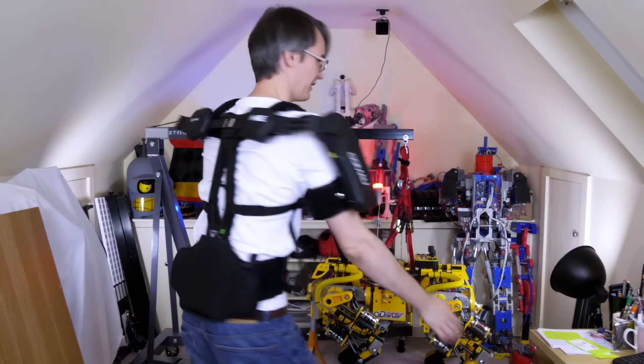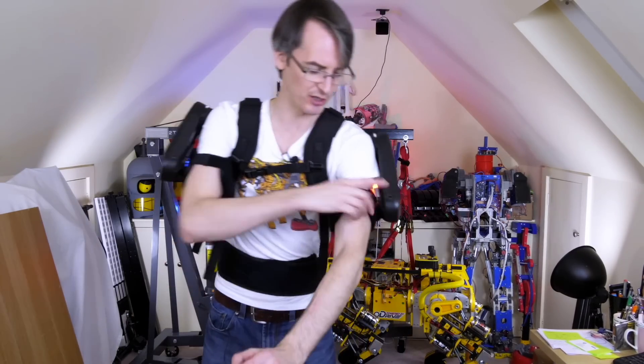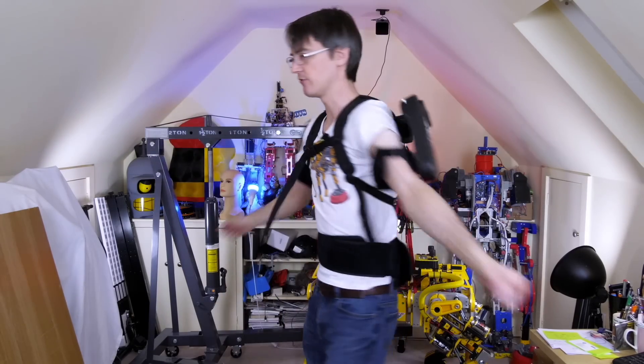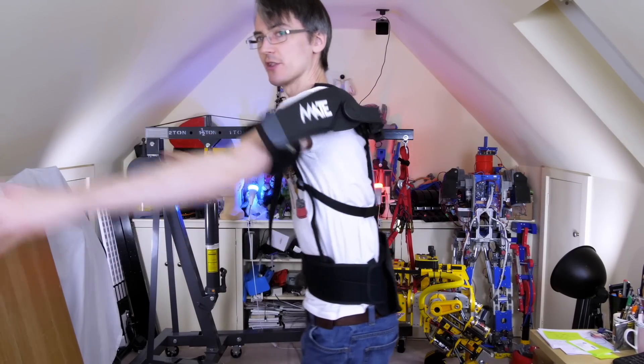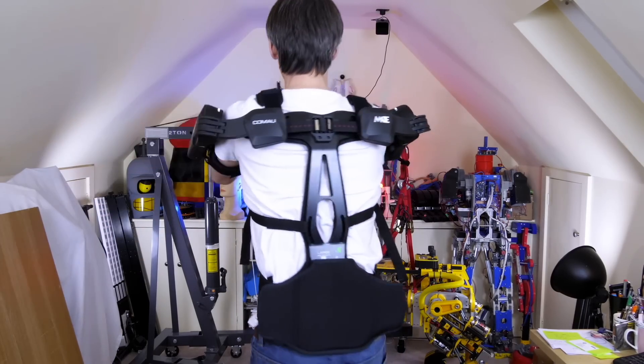That feels pretty good. I can feel the natural tension pushing my arms up. Each arm has a tension adjuster — it's set on one out of six at the moment, so for tasks overhead you'd set it to a higher tension to support your arms. It's got quite a good range of motion; everything's pretty much on sliders and pivots. But what are we going to do with it? Well, we're going to go visit Kamau and find out more about the company, and try some exercises in it.